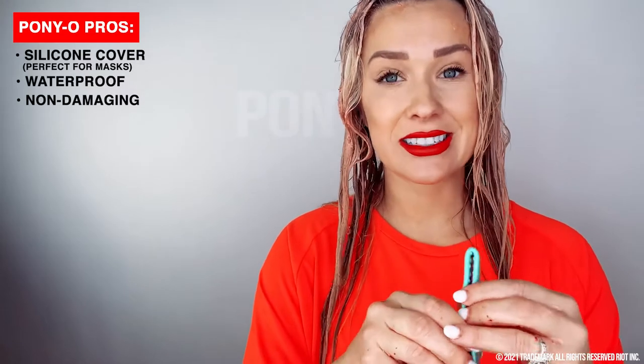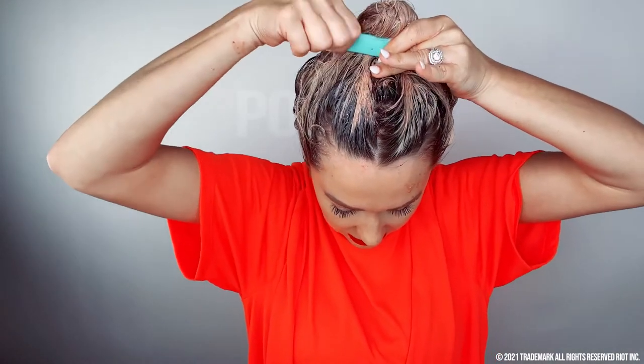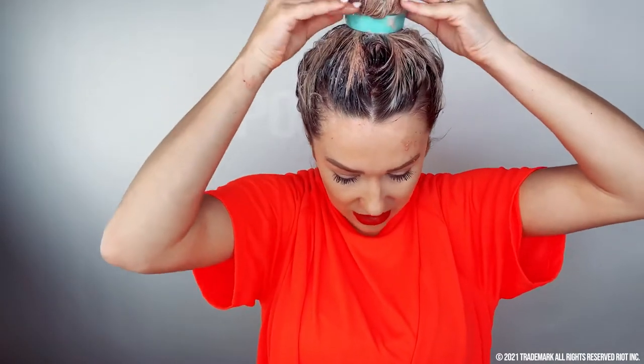I want to put my hair up so it's out of the way without soaking up the mask. What's great about the Ponio is that it's silicone — it won't absorb the mask and it's waterproof and non-damaging. The point of this mask is to help the health of your hair, so why use a hair tie that's going to damage it? The Ponio doesn't damage your hair. I'll twist my hair and secure it in a bun with the Ponio for the 20-minute wait.